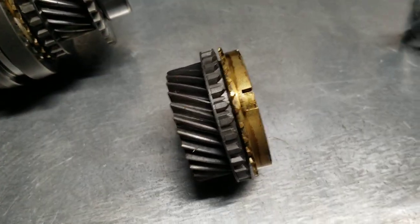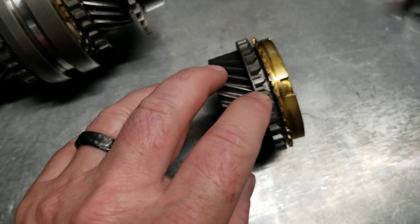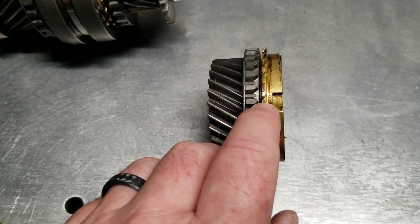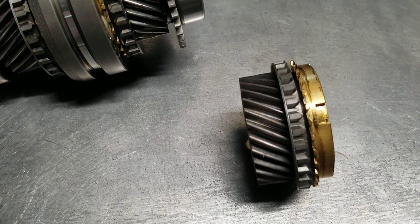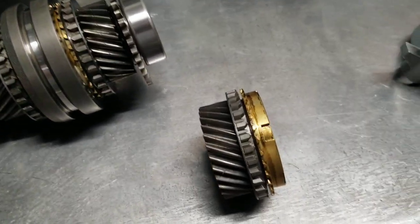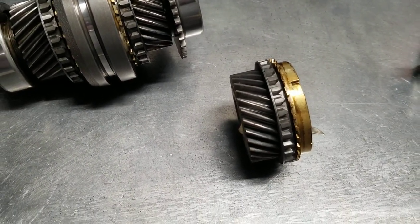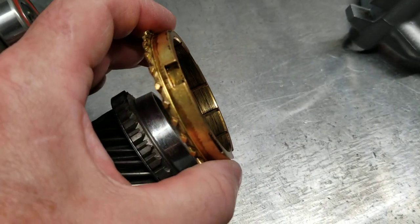Traditionally, when you're inspecting a synchronizer ring, the first thing guys look at are usually these recesses where the synchronizer strut engages — there are three of those. You'll see some wear in there, and then you'll have a problem where the synchronizer ring doesn't index between the two gears. It can get locked in between and make a directional change impossible. But when they're locked up, don't just assume it was an aggressive operator that slammed it into gear.